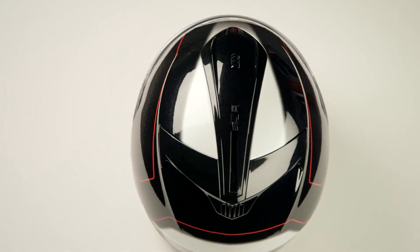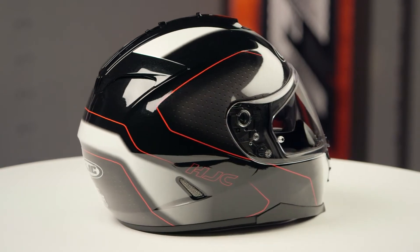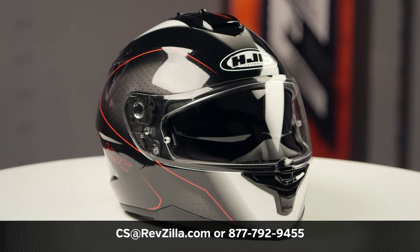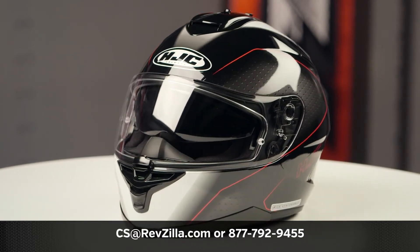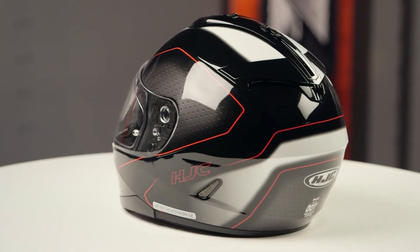This graphic is going to be done in two different colors — the black-white and then the black-white-red — and there's one clear face shield included in the box. If you'd like to learn more about the HJC IS-17, click the info button and head over to RevZilla.com where you can watch the detailed breakdown where we rip apart this helmet to give you all the facts you might need.